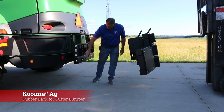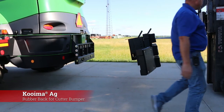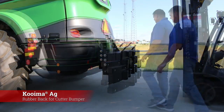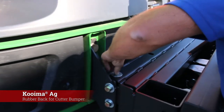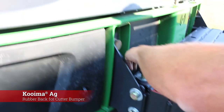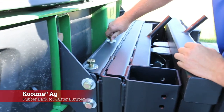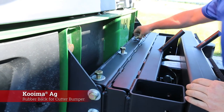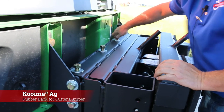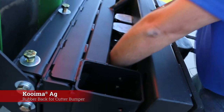We'll install this right back on here the same way, using the four bolts here and the four bolts here. After you get all the top ones hand tight, you can remove the lifting mechanism and then reach in between here and install the four bolts that you need to do on the bottom.